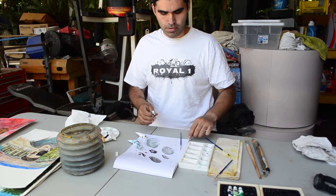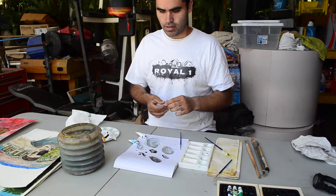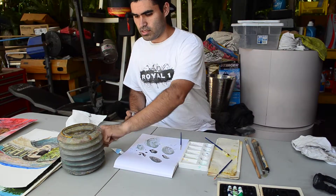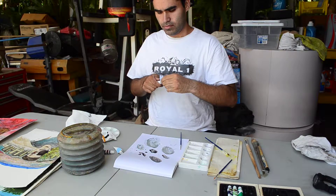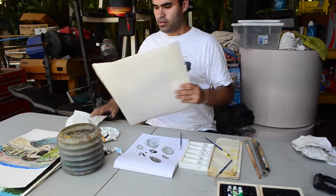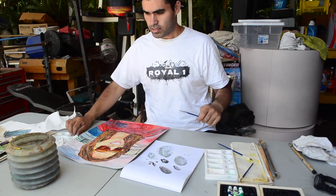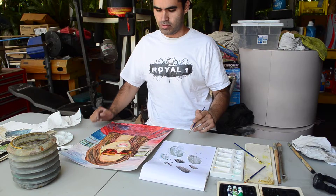Once you got it covered, you can try working on the painting. For right now I'm gonna work on one I already have done — try to get some details that might fade out and get less dark over time.